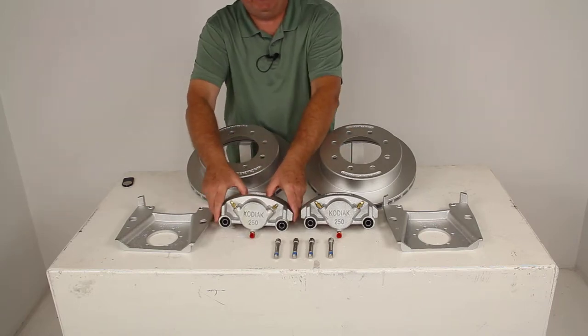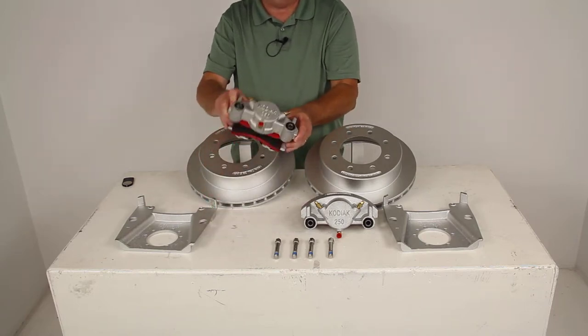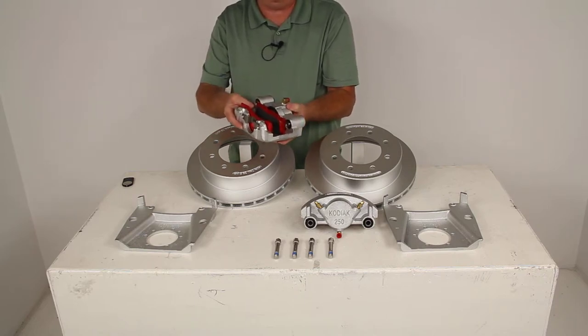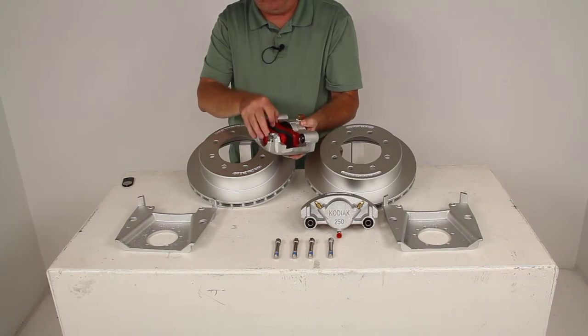The calipers are also Dacromat plated. They are self-adjusting for smooth, equal braking. They are made of cast-iron construction, so they do not flex like aluminum parts. They do have a low-drag design.